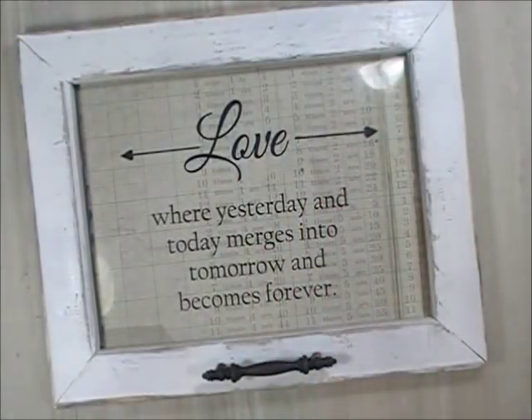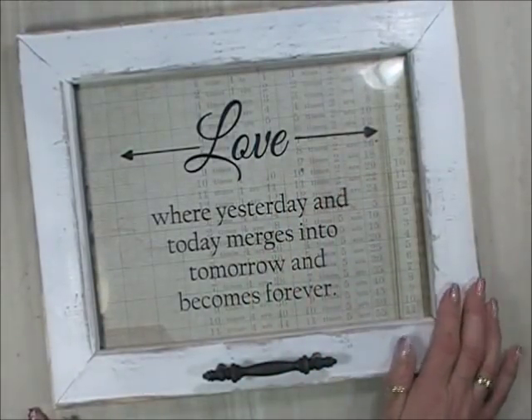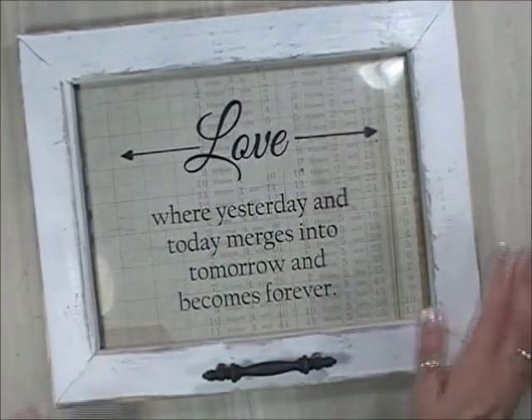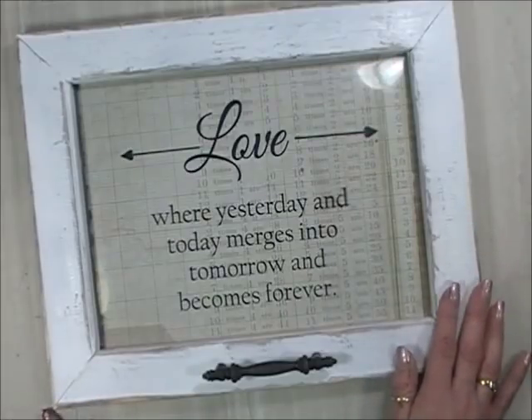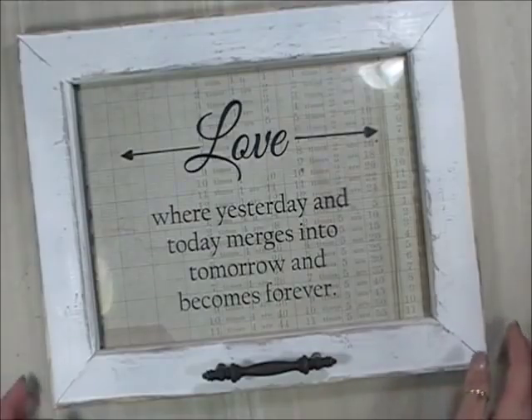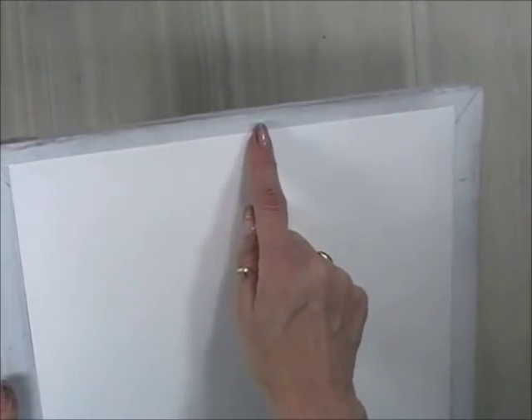Then I pick out some really pretty paper — usually Tim Holtz paper because it's really distressed looking and it looks kind of old and vintage. So this is one of the projects I've made. I always like to cover the back, and don't forget to put your picture hangers on the top. I like it to look finished off. This is a fun and different one.